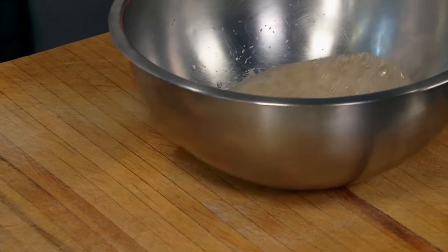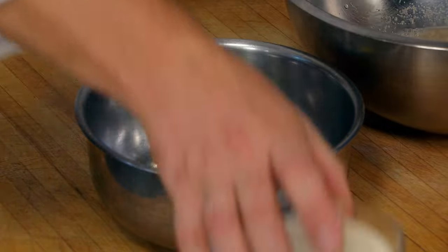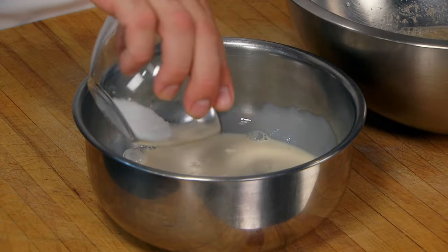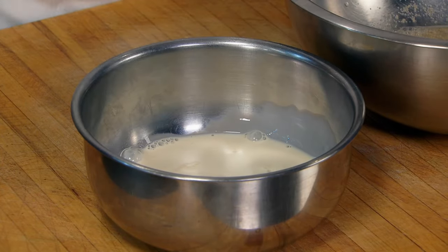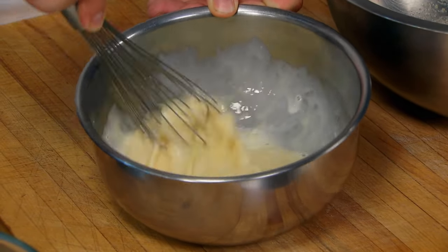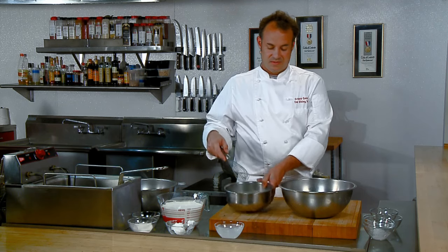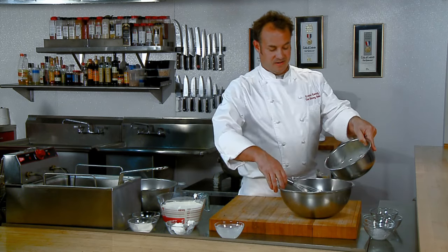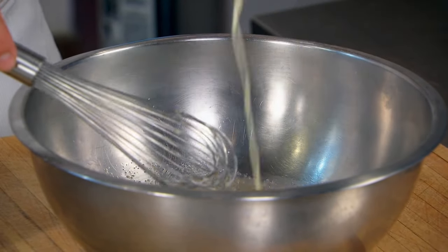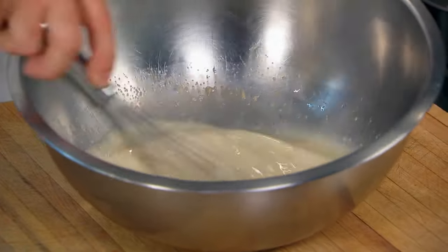In a smaller bowl, we're going to add our eggs, our evaporated milk, and our salt. We're going to whisk this together very well until it's nice and smooth. Now we're going to take our egg mixture and pour it back into our yeast mixture, and we're going to whisk these together too so it's nice and smooth.